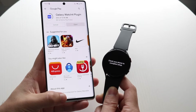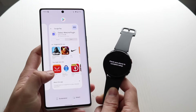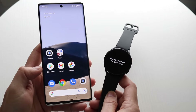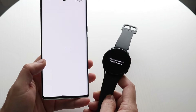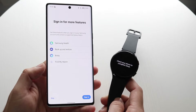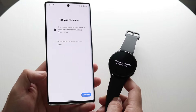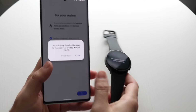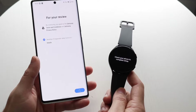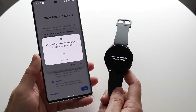Once it's fully enabled, make your way back into the Galaxy Wearable app. Sometimes you may have to go ahead and reconnect it, so just go and reconnect it. It'll say Sign In for More Features — you can click Skip or sign in if you prefer. Click Continue to get into the panel where your Galaxy Watch switches over.